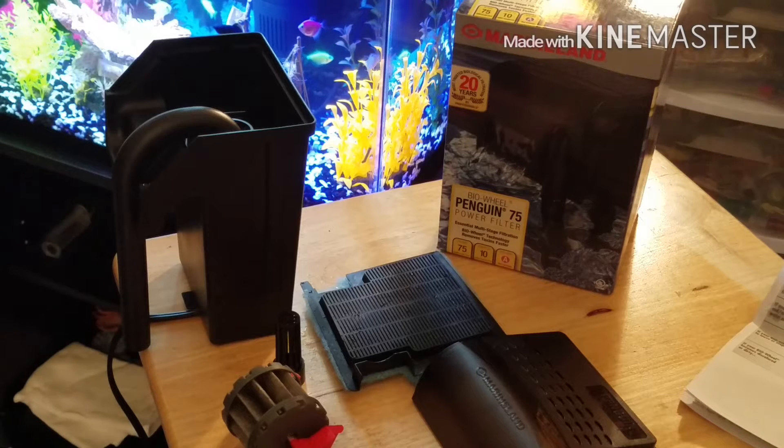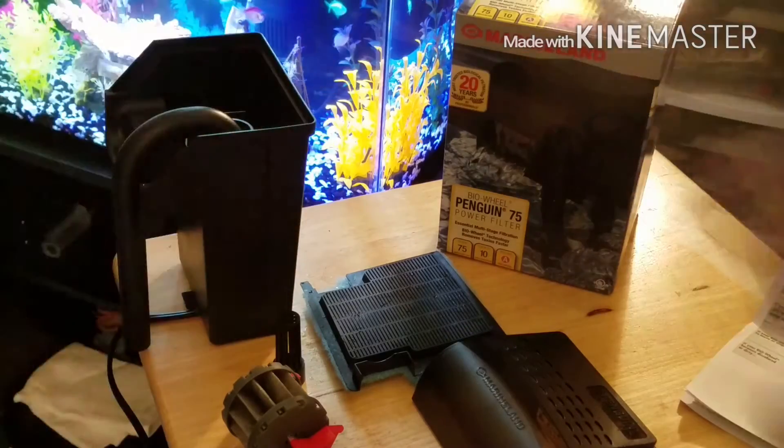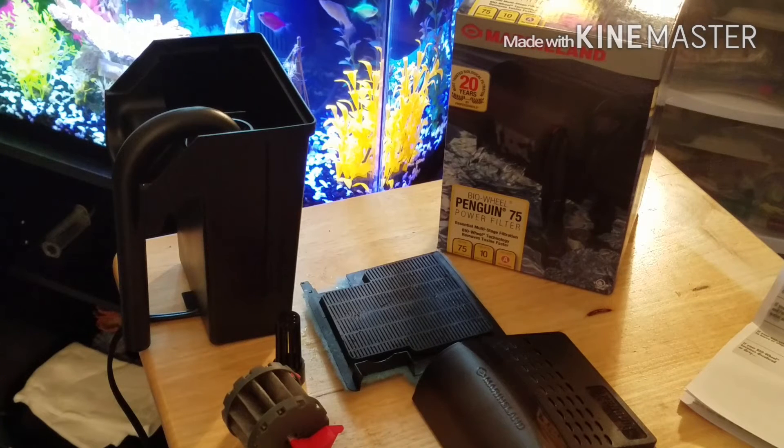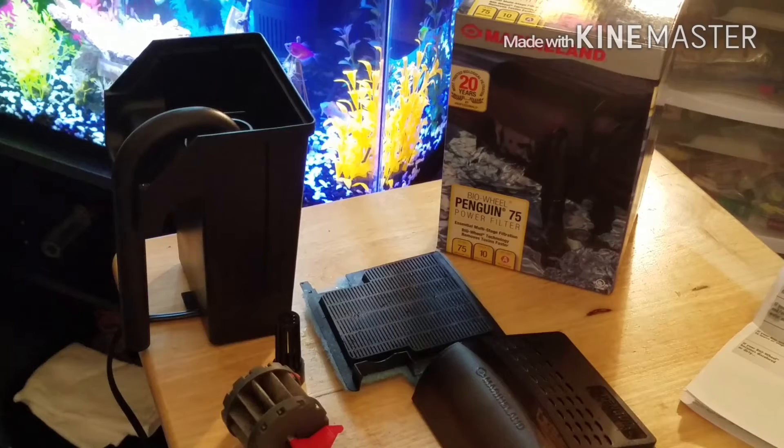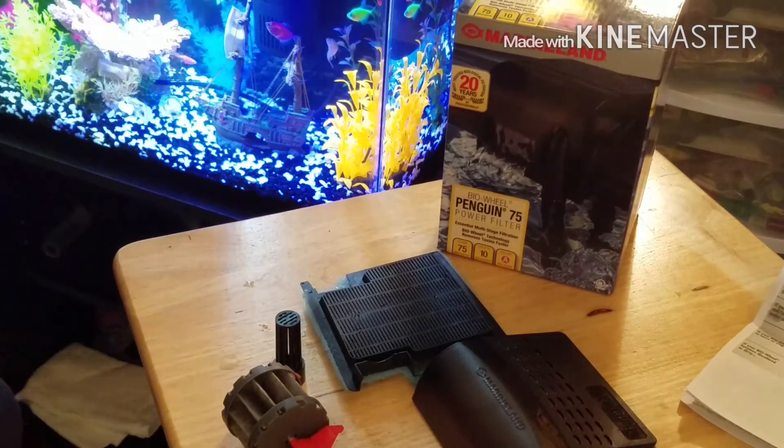I went ahead and kind of took everything out just to make the video a little bit shorter. You know, anytime I see unboxing videos, you got people unboxing the whole box and it takes them a minute or two extra. I really like to ramble a lot as it is. But let me go ahead and take a seat over here — this is what you'll see on the inside.